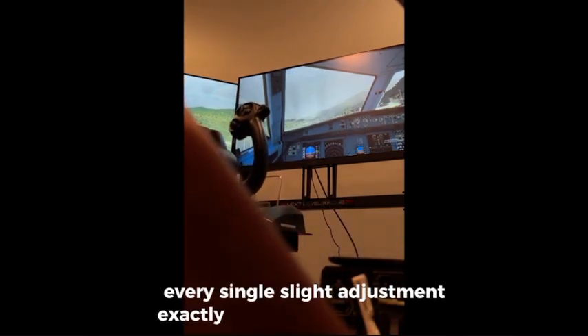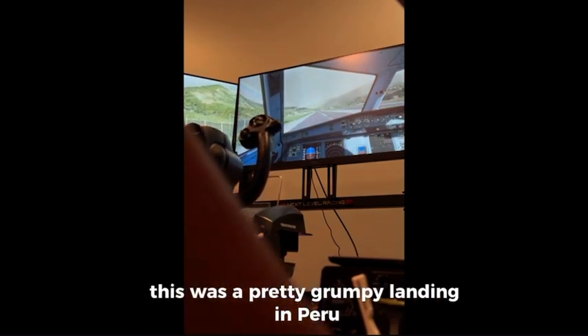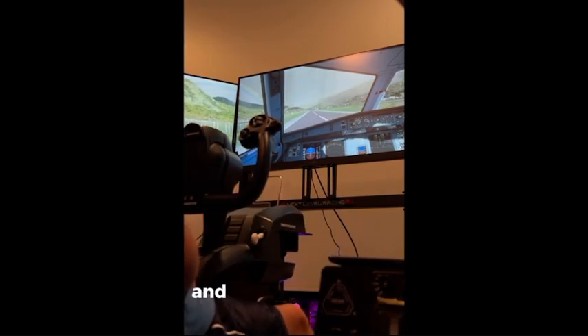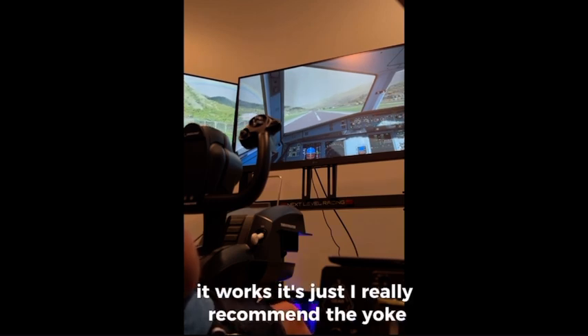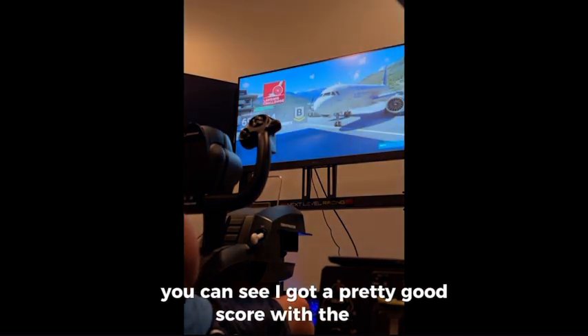As you can see, every single slight adjustment exactly replicates into the game. This was a pretty bumpy landing in Peru — it was a very hard landing, but I was able to get it done with this yoke. Every single sudden movement works perfectly. You can see I got a pretty good score with the yoke, and I would not have been able to do that with a controller. I would recommend buying one of these — it will really make your experience immersive if you are wanting to do a flight simulator.